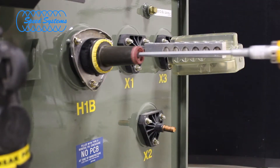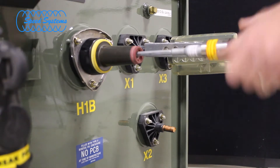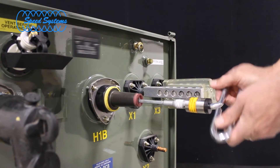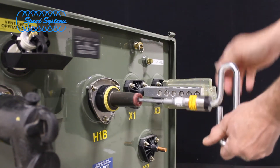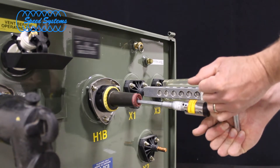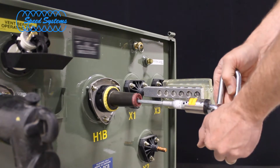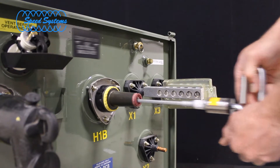Slide the tool's hex shaft into the insert and fully engage the hex keyway in the insert's base. Rotate the tool clockwise until the torque limiter pops. The torque limiter may pop several times during the final stages of tightening. Keep rotating the tool until the torque limiter has popped several times without further rotation of the insert.